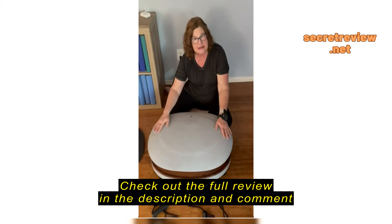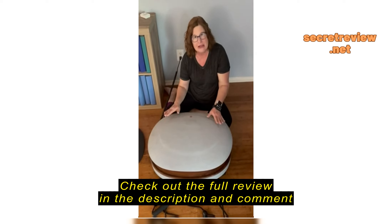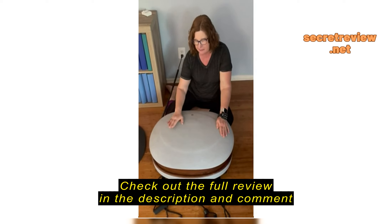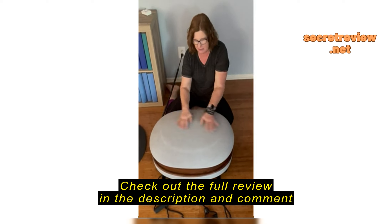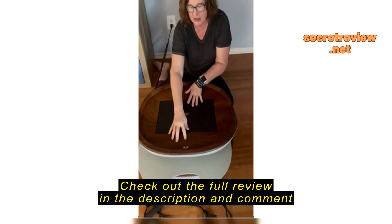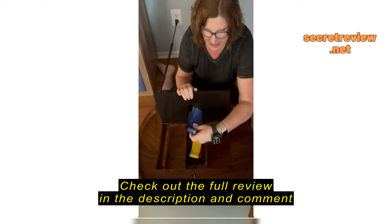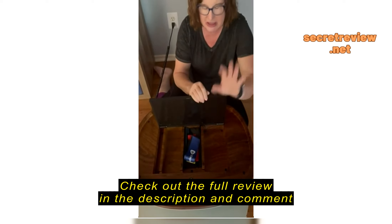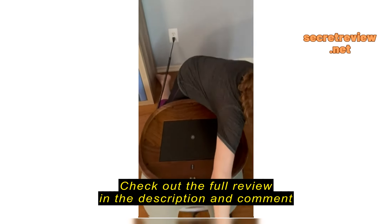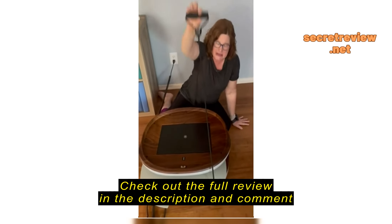This is my second one from LifePro and I really like it because on the top it has a nice heated ottoman-looking top. Inside it has space to keep all the accessories, the bands, and the remote control which I currently have on my wrist. You can also keep the resistance bands in there as well.